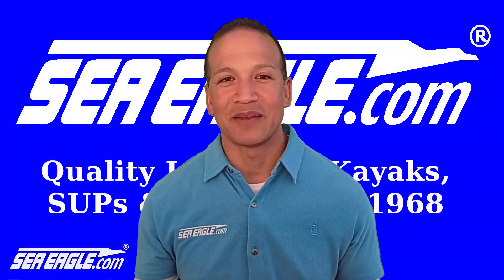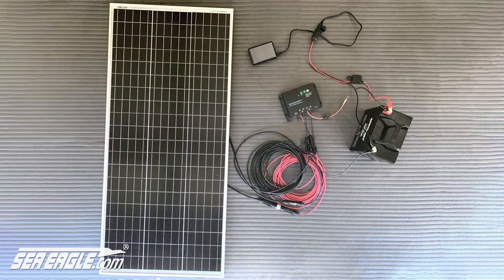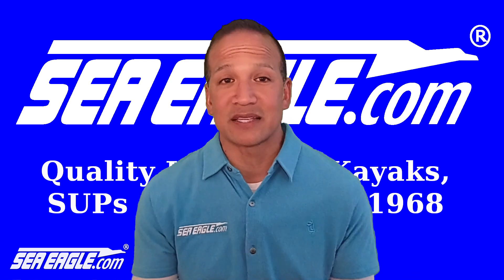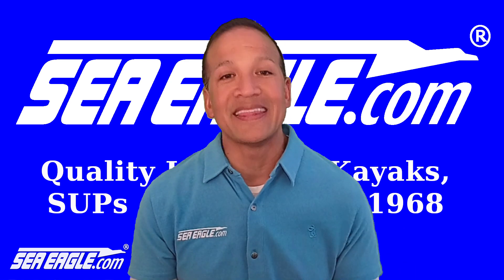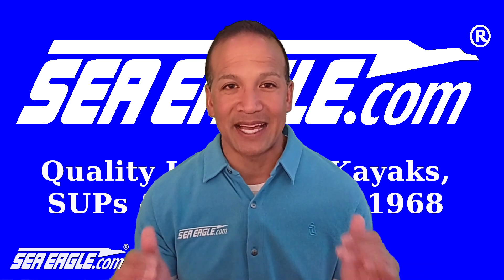Solar power is great but it can be tricky. Available sunlight isn't always consistent and most panels aren't set up to directly charge a battery. Power output and voltage will vary whether you're in bright sunlight or on a cloudy day.